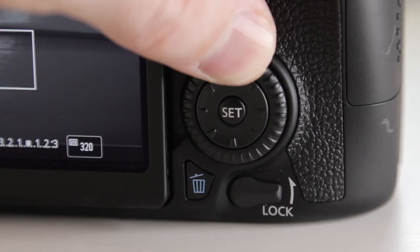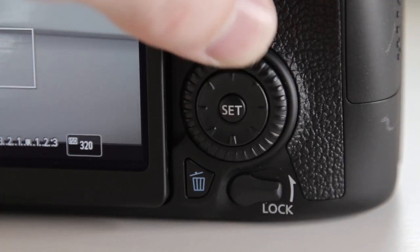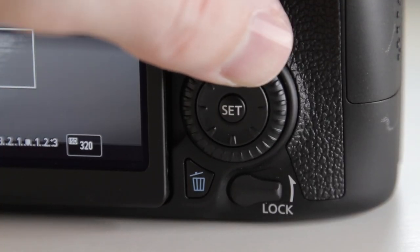I will say one complaint: on the 70D they've made this scroll wheel smaller. On the 60D it was bigger and just better — it didn't feel as plasticky as it does now. However, if you haven't used one of those past models, you'll never know the difference.